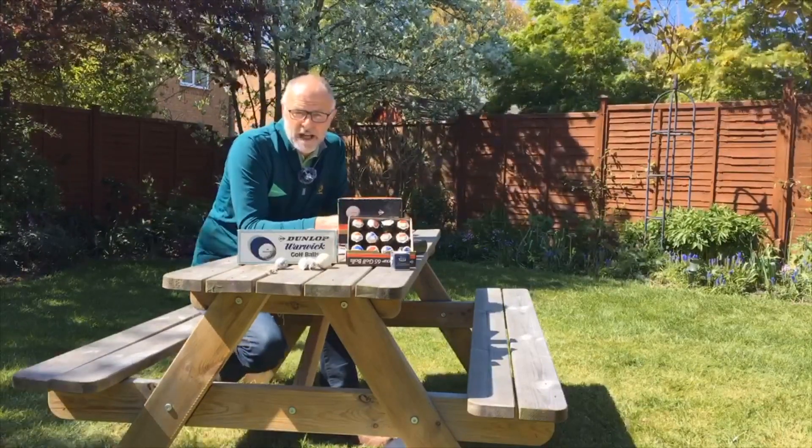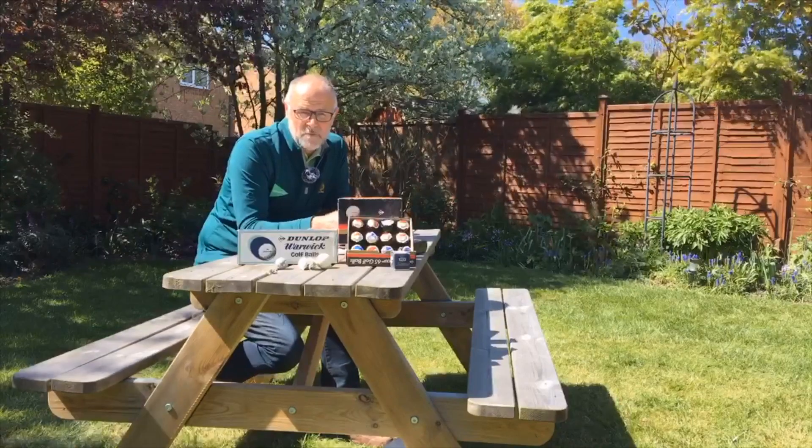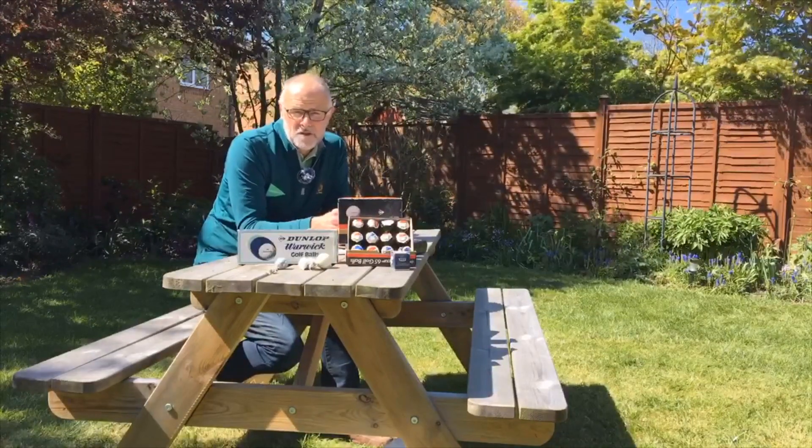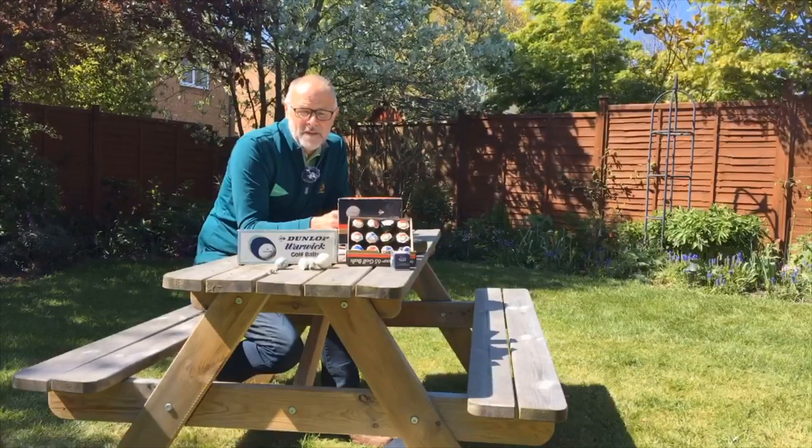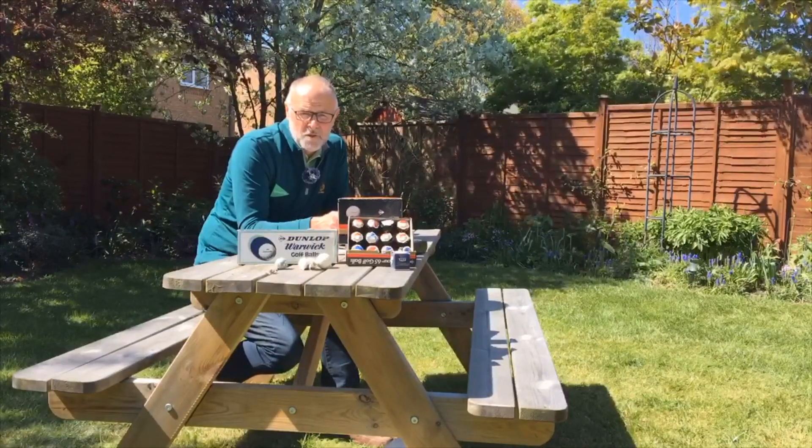I hope you've enjoyed that little history of golf ball development over the time I've been playing, and for those of you who haven't been playing that long, hopefully you've found out some of the things that have changed the way we play the game today.